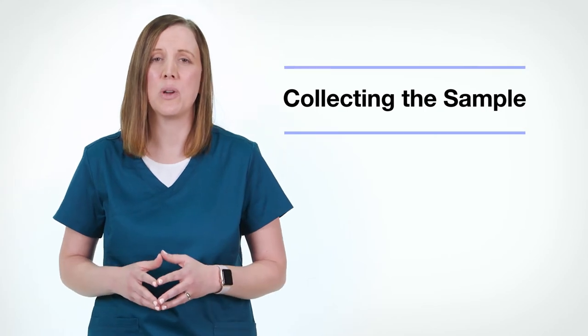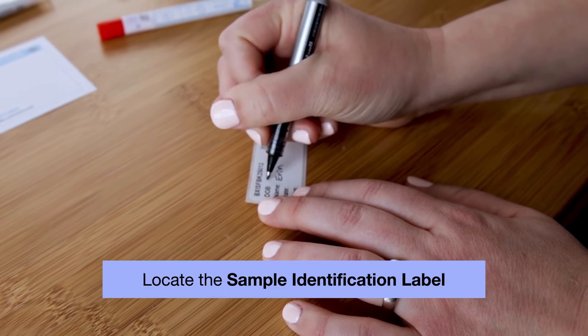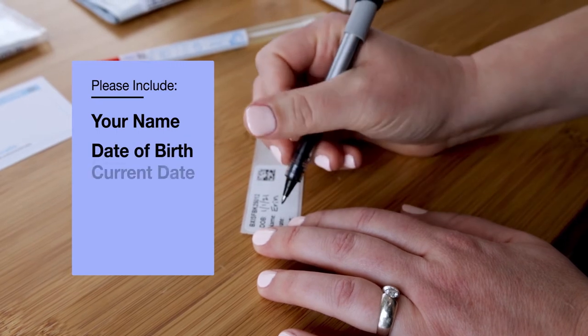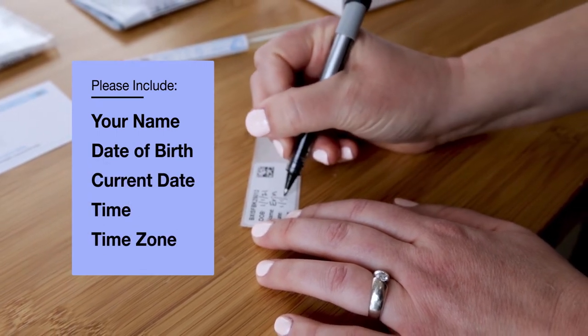Now let's start the collection process for your sample. Please locate your sample identification label. You will now need to fill out the rest of the label in pen by including your name, date of birth, as well as the current date, time, and time zone in which you collect your sample.